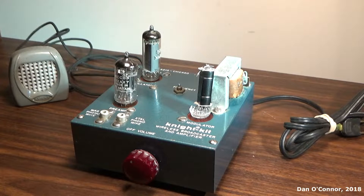Here's a kit build wireless broadcaster and amplifier from Night Kit in 1959. It comes with a crystal microphone. It's in a nice blue case. This is the second or third version.